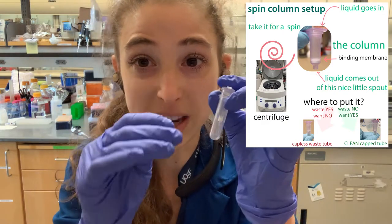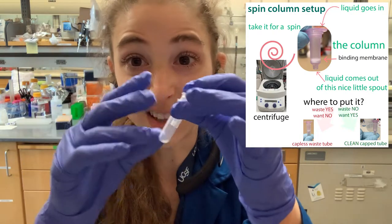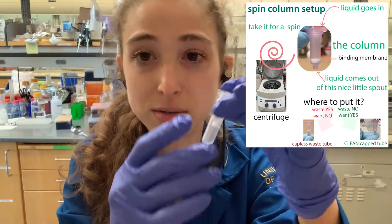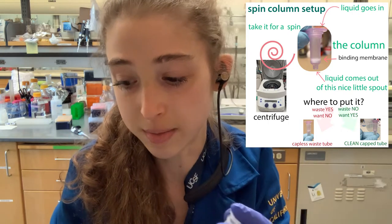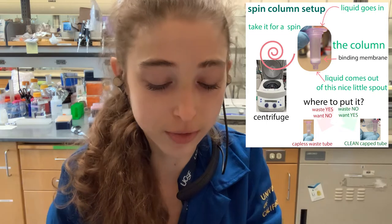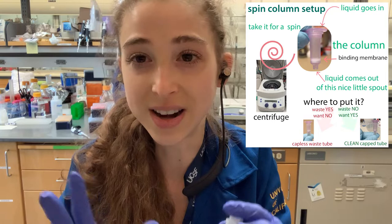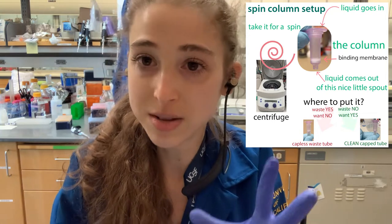Be careful because we have ethanol and isopropanol and stuff, so sometimes these solvents can dissolve the sharpie or whatever you've written on the tube. They make lab markers that are resistant to those sorts of things, which are helpful. Also be careful of dripping.